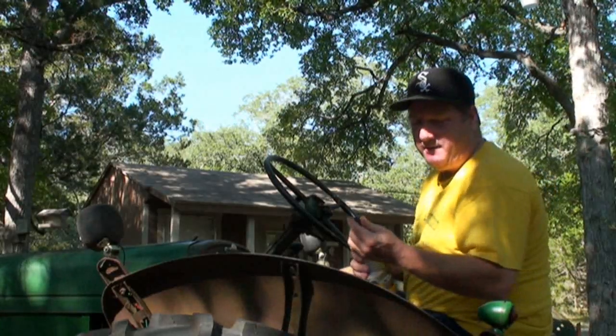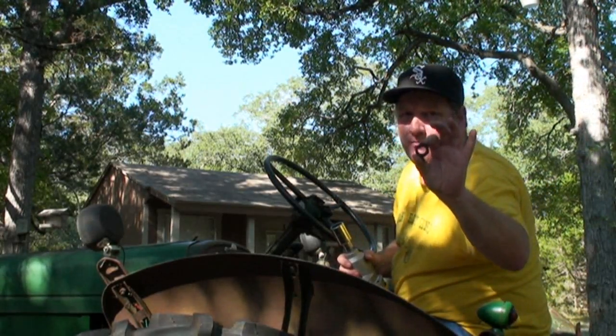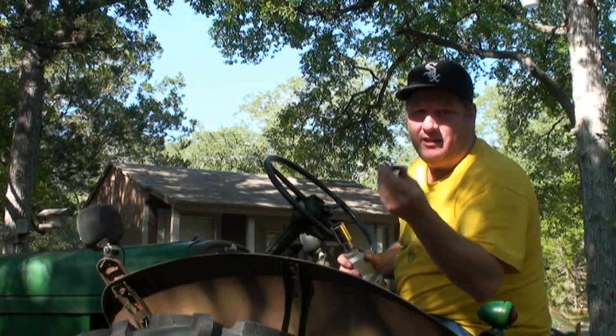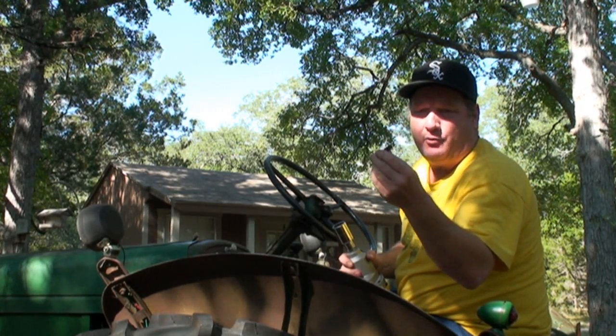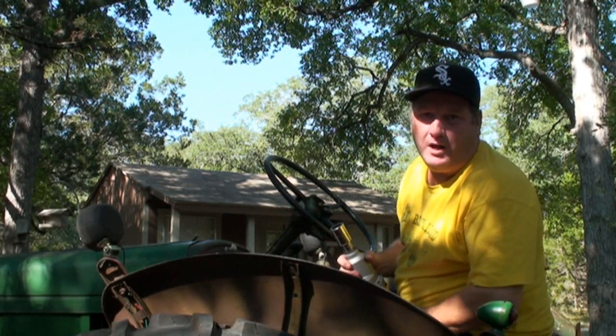Oh and by the way Justin, in case you're wondering — this nut is not going back on there. It will be replaced with a stainless steel nut. We will put a stainless nut on there, and then I'll mail this rusty piece of crap to you. Alright, thanks for watching y'all.